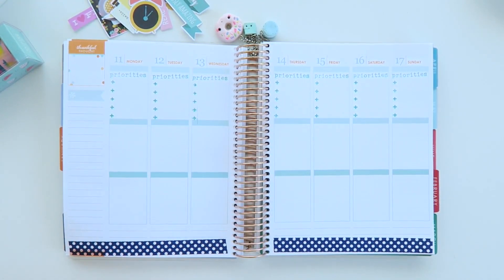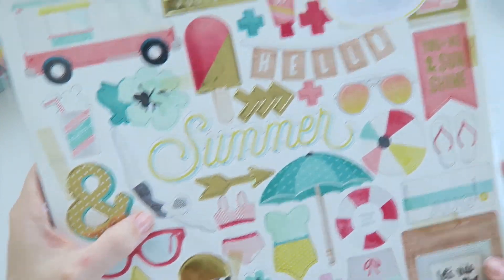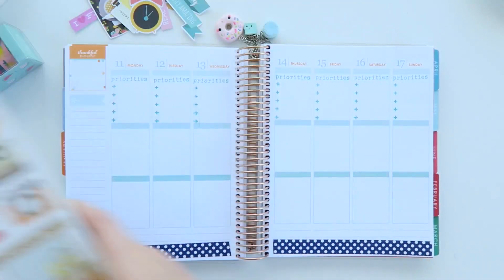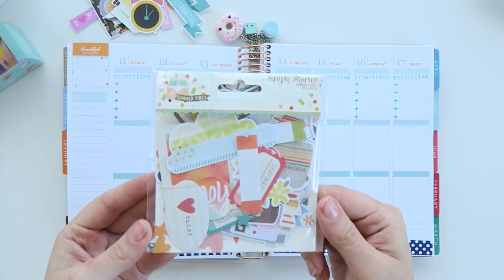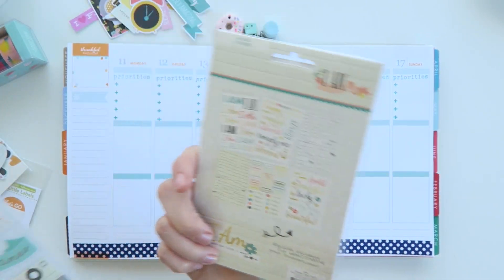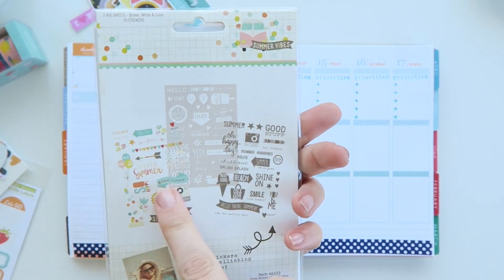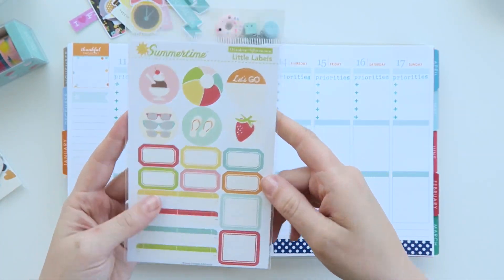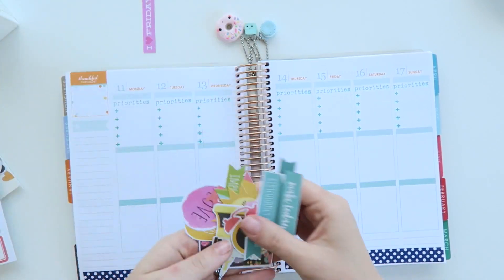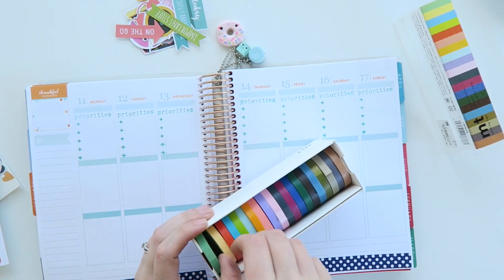All I've done so far is stamped my priorities at the top there and applied some washi tape. In this video I'm going to be using these chipboard stickers by Crate Paper, the Simple Stories Summer Collection in stickers and also Ephemera, the I Am Simple Stories stickers, and these clear stickers again from the Summer Vibes Collection by Simple Stories. All of these things I bought from the Sassy Scrappers website — I've still got my discount for a couple more days, I'll link that down below for you, it's 10% off until the end of January.